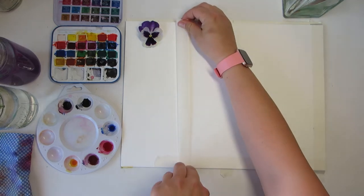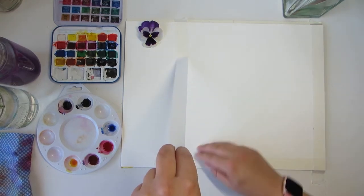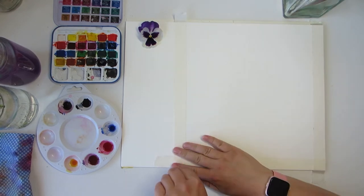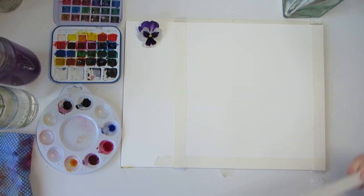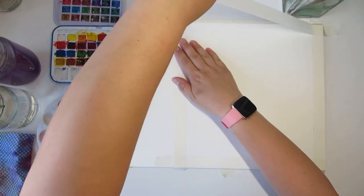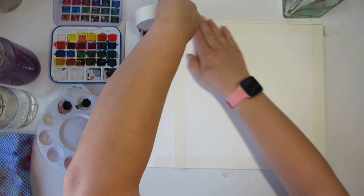So let's begin. I picked this pansy from my garden and took a close-up photo for reference. I'll make the photo available for you to download. Start by using the masking tape to mask a square on the page — this is so we have a section at the side to test our colours on.